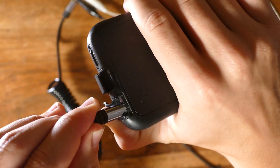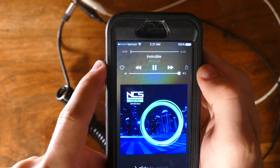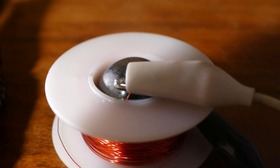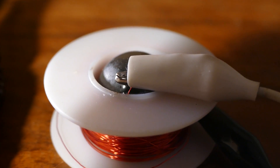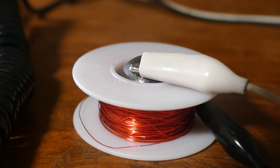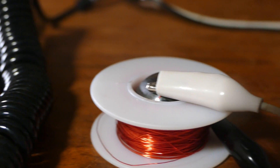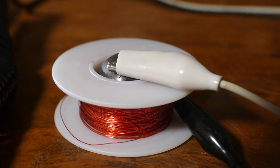Now, when we plug it in and hit play, we can hear the music. And if you listen closely, you can hear it playing from the speaker. You can mess around with the design to make it better and fit your needs, but this just demonstrates the physics behind speakers. It's really simple, actually.